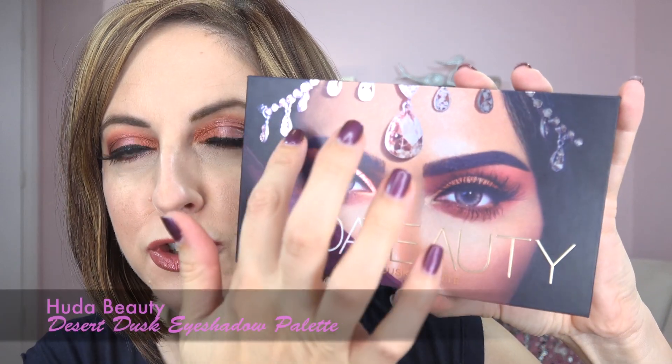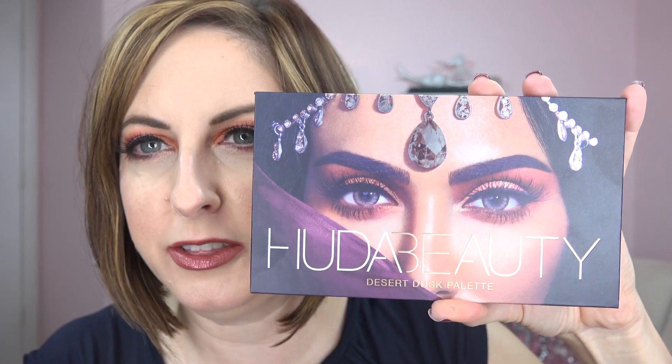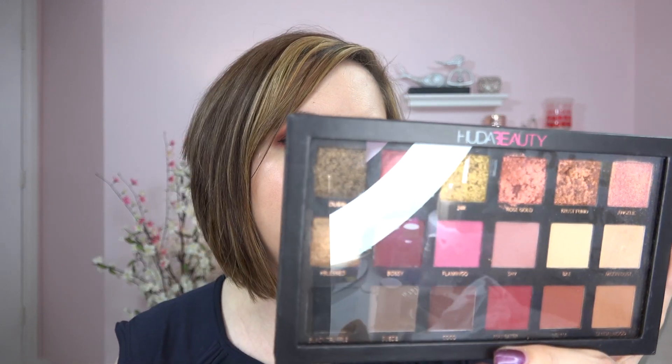Hey everyone, we have another beauty from Huda Beauty — the Desert Dusk palette. I love the picture on the front; I love the jewel headpiece. I want a diamond this big right in the center of my head! To refresh your memory, here is the previous Huda Beauty palette — the Textured Eyeshadow Palette Rose Gold Edition.